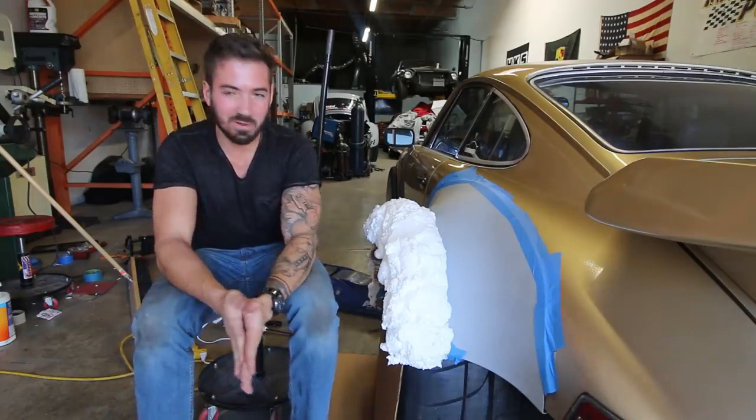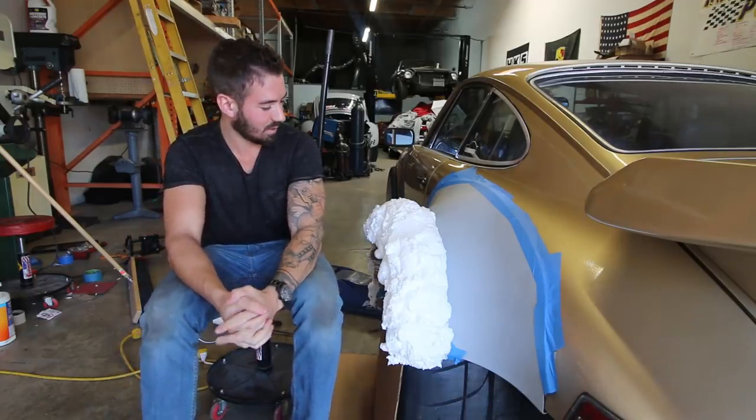What's up guys? Welcome to episode 2 of do-it-yourself custom wide-body carbon fiber flares.